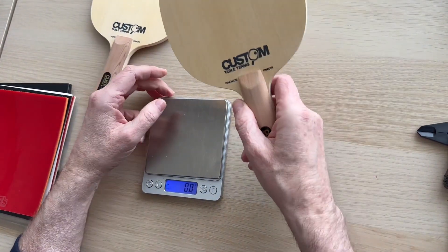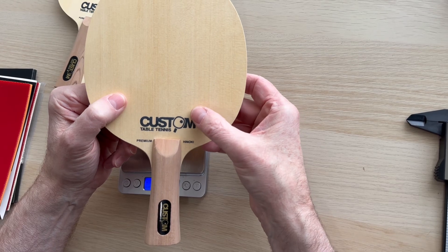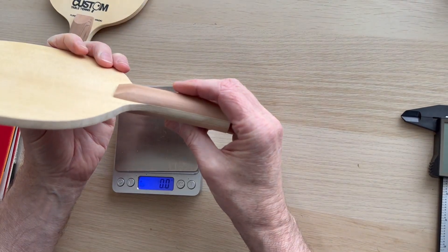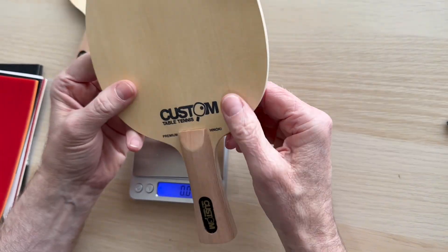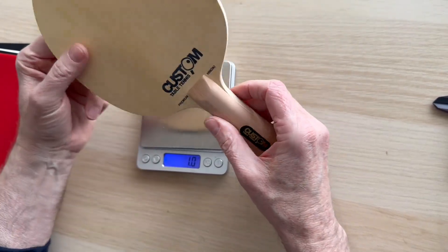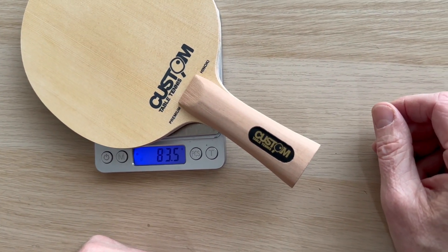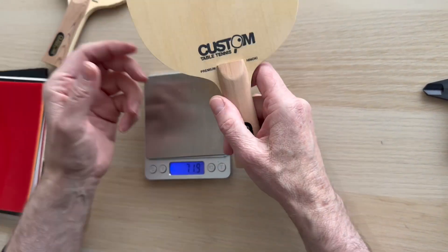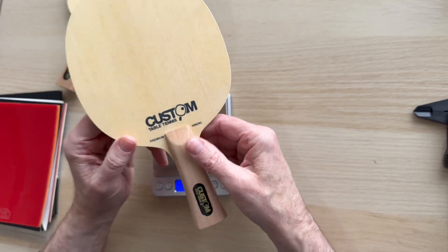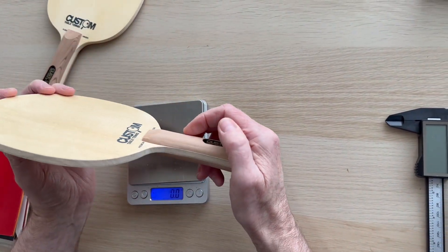If you want to keep the weight down a little bit - and I should mention the play on this one - it's going to play a little bit more direct, a little bit stiffer, a little bit harder because of the carbon layers. It's a Kiri core wood, which keeps the weight down. Classic five-plus-three-plus-two carbon construction, and the weight on these is 83.5 grams - around 80 plus or minus three.